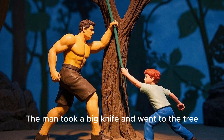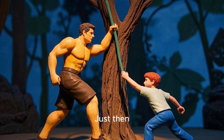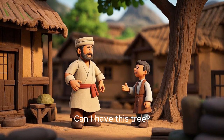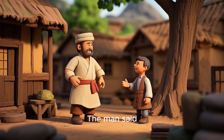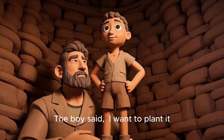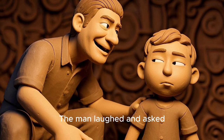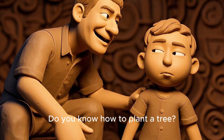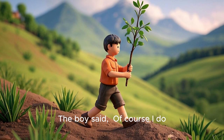The man took a big knife and went to the tree. Just then, a little boy came and asked, "Can I have this tree?" The man said, "Why would you want such a big tree?" The boy said, "I want to plant it." The man laughed and asked, "Do you know how to plant a tree?" The boy said, "Of course I do."